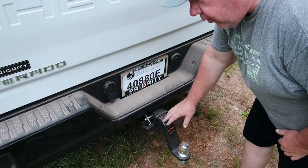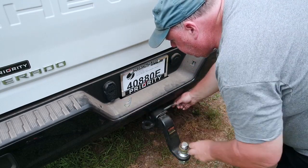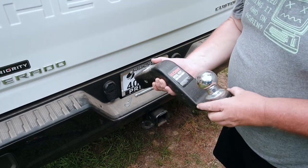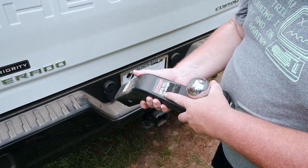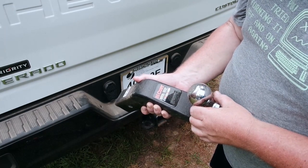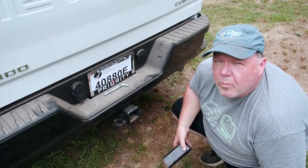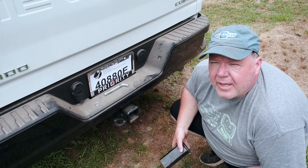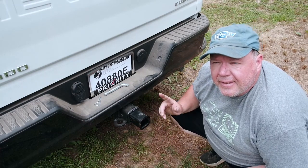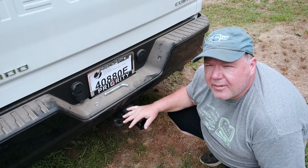First things first, we're going to take the one I have in here out. That's a simple matter of pulling that pin and then pulling this pin out, and this guy slides right out. This is a pretty heavy duty one — you can see this has a gross trailer weight of 20,000 pounds and tongue weight of 2,700 pounds. So if you're really towing something big time, you want one similar to this. We haven't put the ball on the insert yet — why are we taking out the old insert? Well, that's because this is way better than trying to use a vice or having your friend hold the insert.